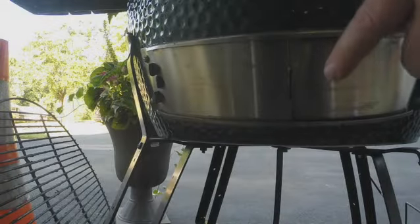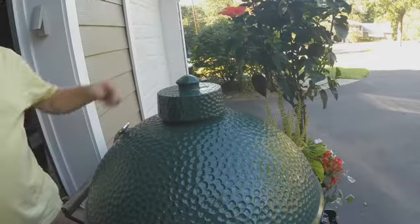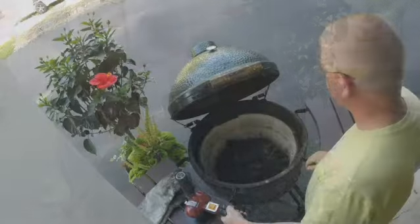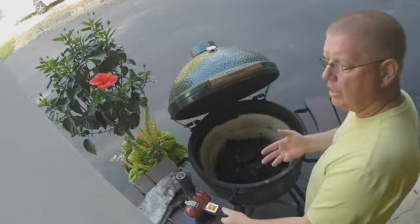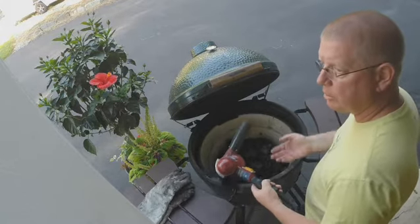Always make sure your bottom vent is open when you light the grill. Remove the top cap. To light the egg, I use a heat gun. I have electricity near where I grill, so this works great for me.